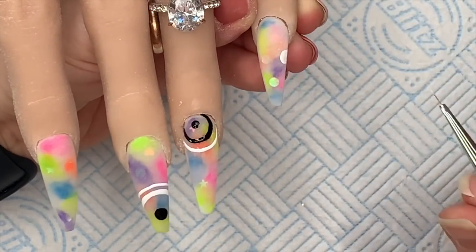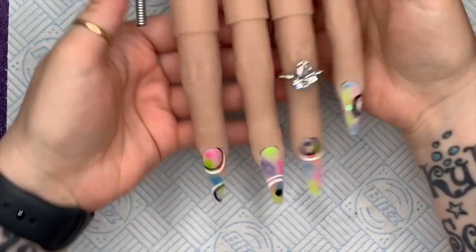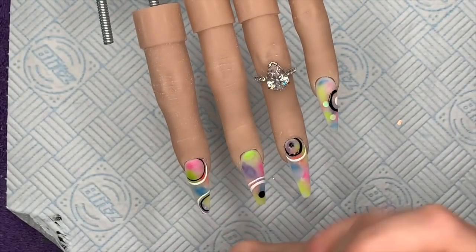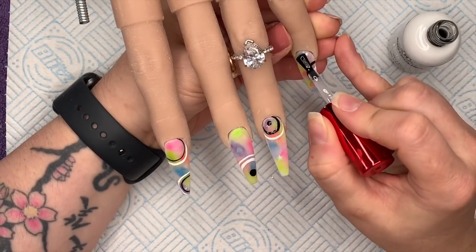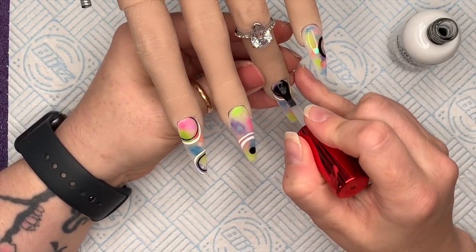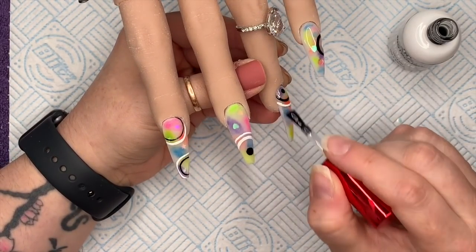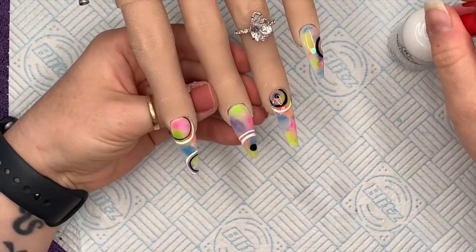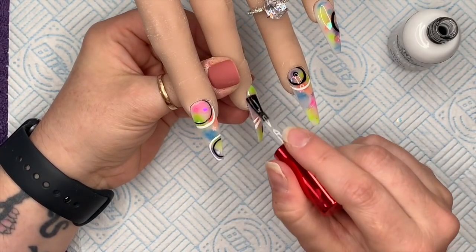I'm just going to finish the design off camera. You can put dots or circles wherever you want — mine weren't the neatest circles but they'll do. I'm going to use the matte top coat from Notpolish over the nails. You could use a glossy top coat if you prefer — they do have a gloss top coat too. I decided to go matte because I thought it would look nice with the bright colors underneath. I'll show you what they look like before popping them in the lamp so you can see both finishes.